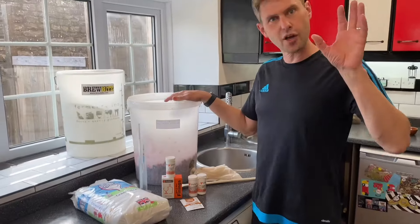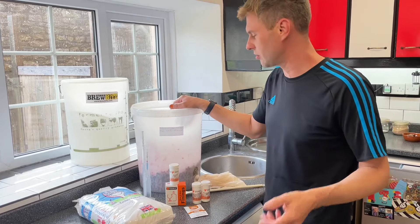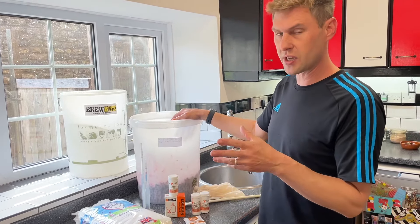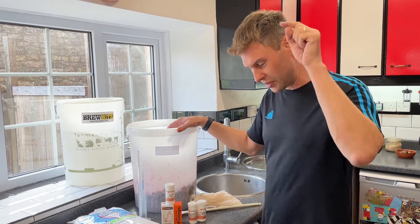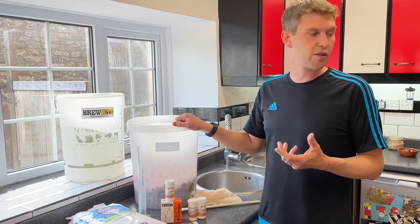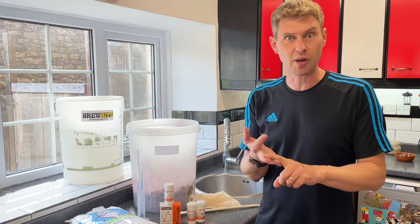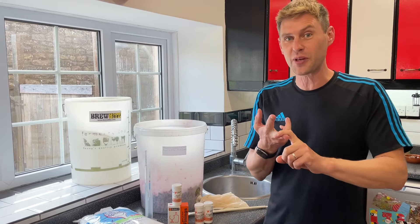When I emptied my freezer I ended up with just over 4 kilos of black currants, so I'm going to need just over 3.3 kilos of sugar and about 10 litres of water. If you're doing this at home, all the notes are down below the video. For a six-bottle 4.5-litre batch, you'll need three pounds of fruit, two and a half pounds of sugar, and six pints of water. In metric, that's 1.36 kilos of fruit, 1.13 kilos of sugar, and 3.4 litres of water.